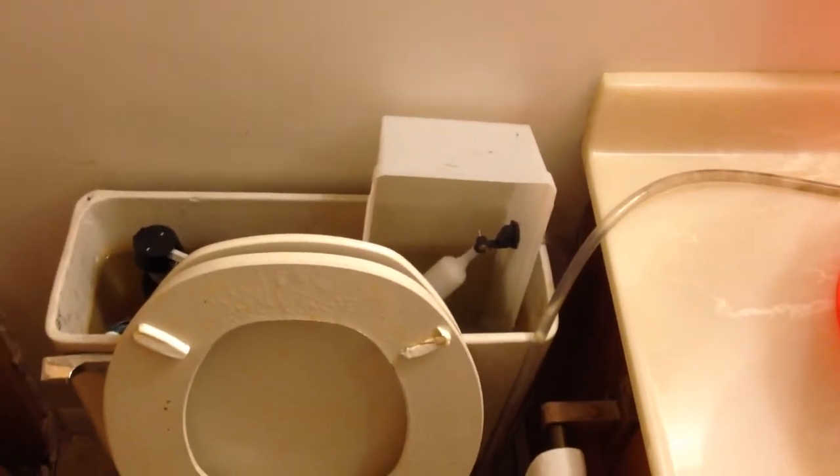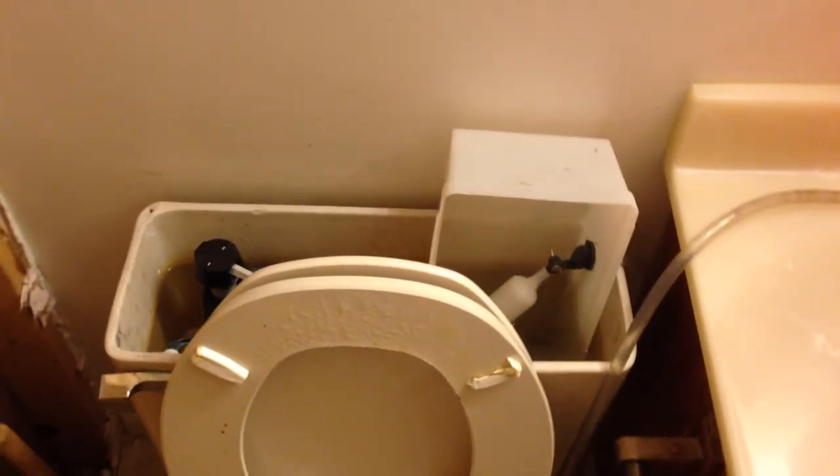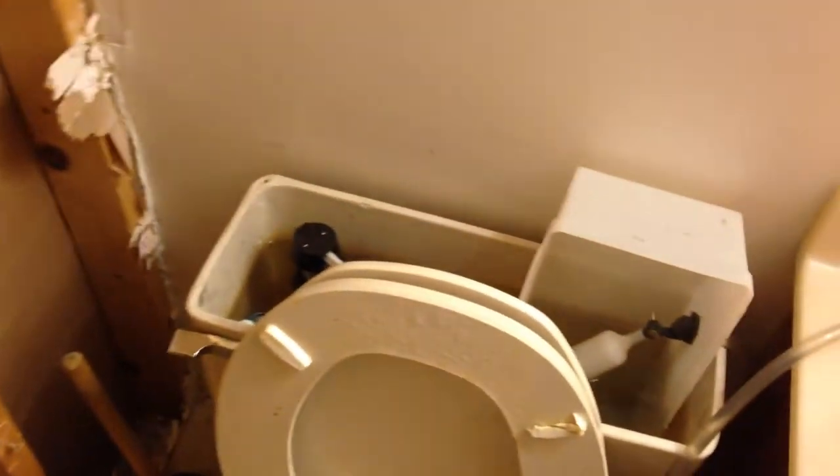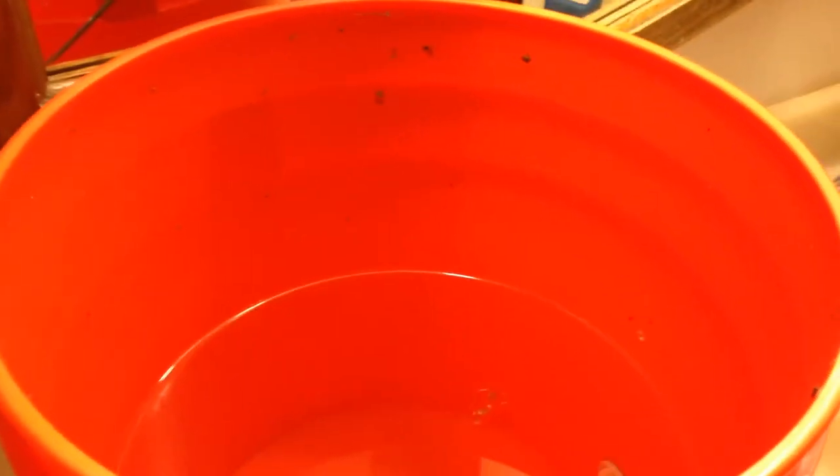Here's my little off-the-grid toilet flushing system that I got set up downstairs here in our unfinished basement. I went online and bought a little float valve from Amazon.com, and hooked this up just temporarily — this little lid inside the reservoir — through a hose that goes up into this bucket full of water. Pretty simple system.